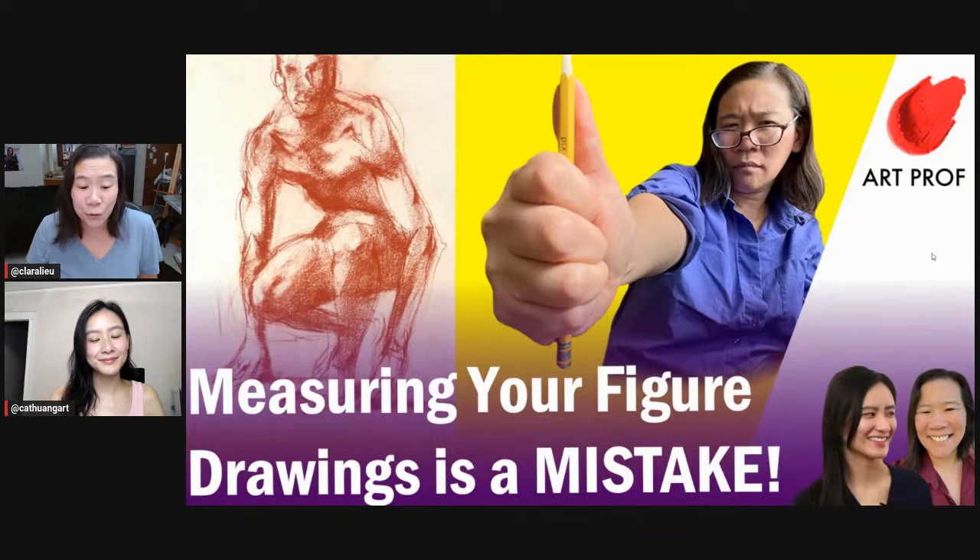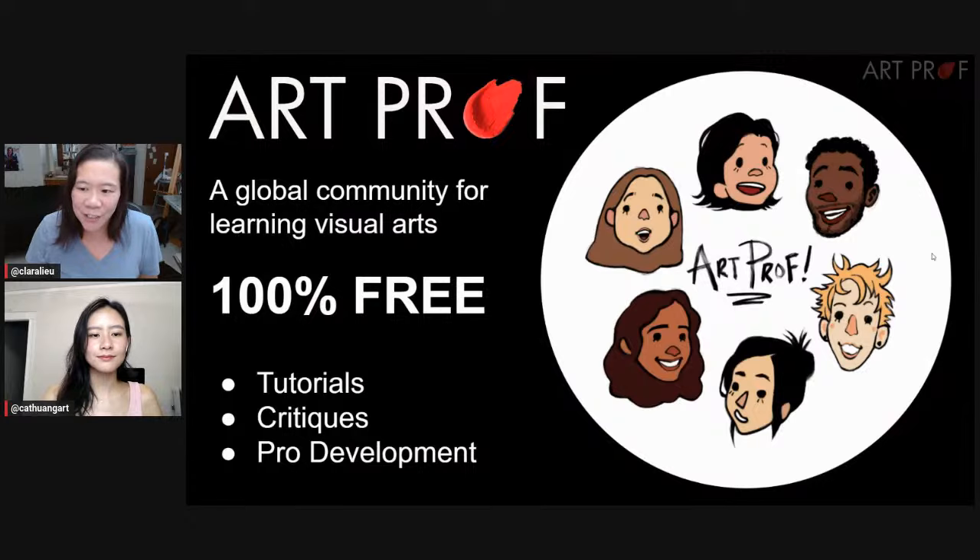Hello, everybody. We're talking about how measuring your figure drawings is a mistake. If you would like to grow as an artist and you can't afford an art class, we've got everything you need here at ArtProf: critiques, tutorials, and professional development.